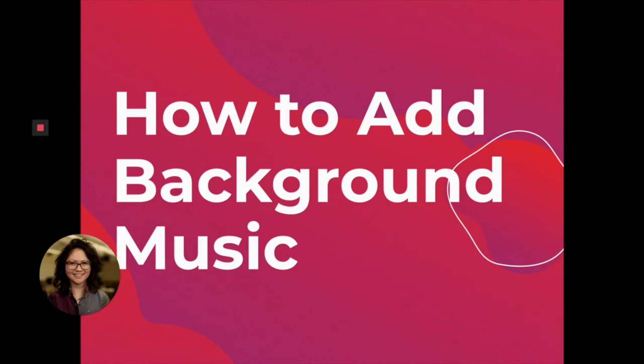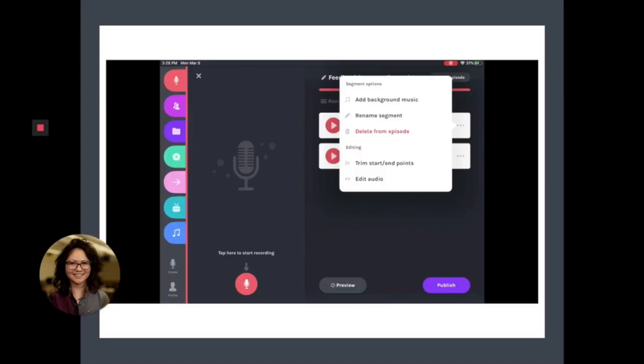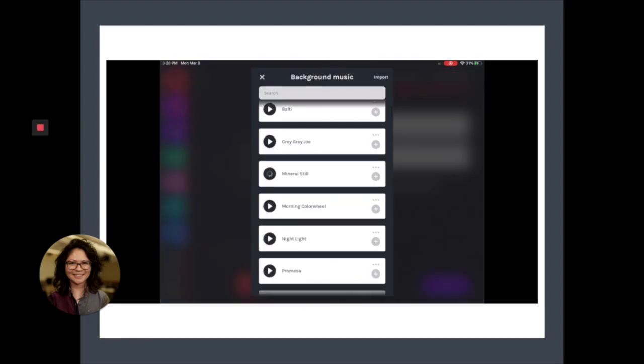Now this is how to add background music. You just click on the three dots of the segment that you want to add the background music to, and then you have the option of adding background music. I recommend listening to the music first, just to make sure that it's the right tone you're looking for before you add it. To add it, you just click the plus sign on the right.